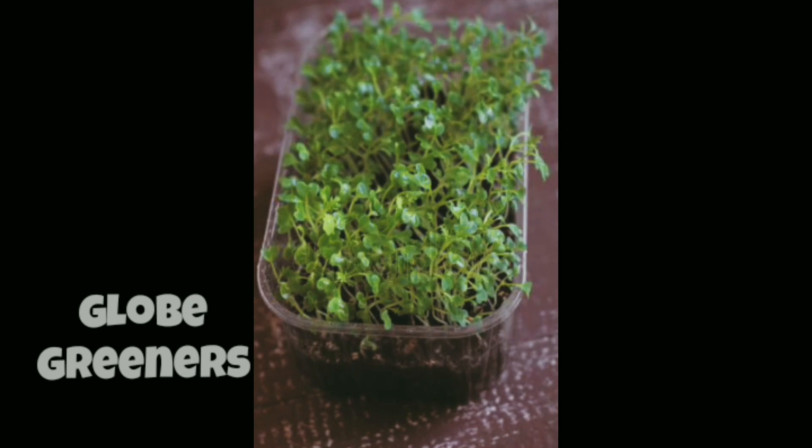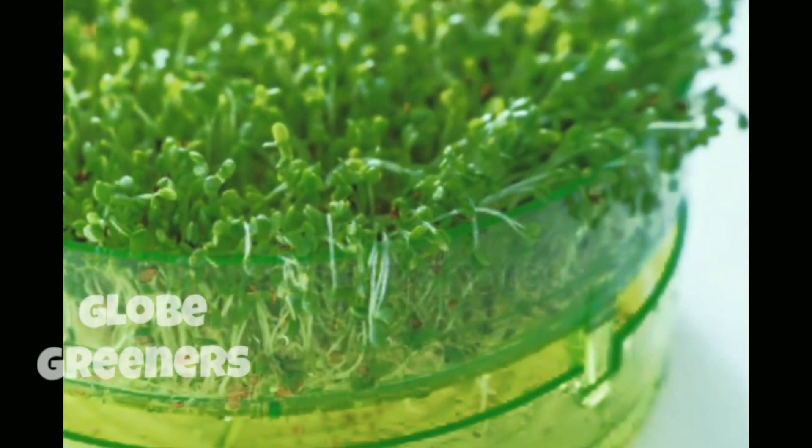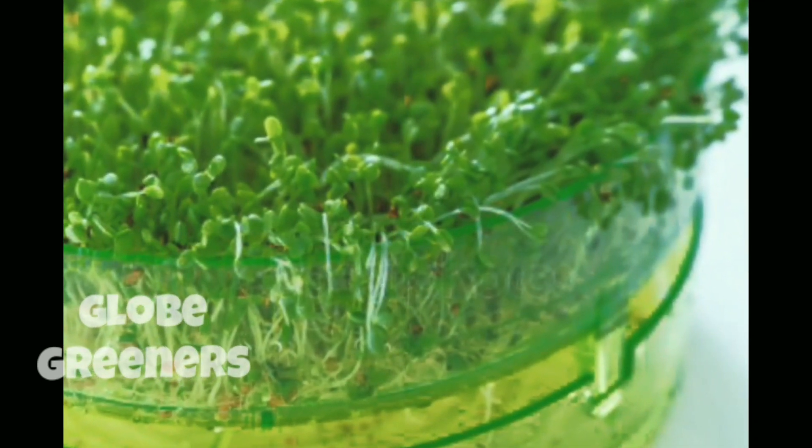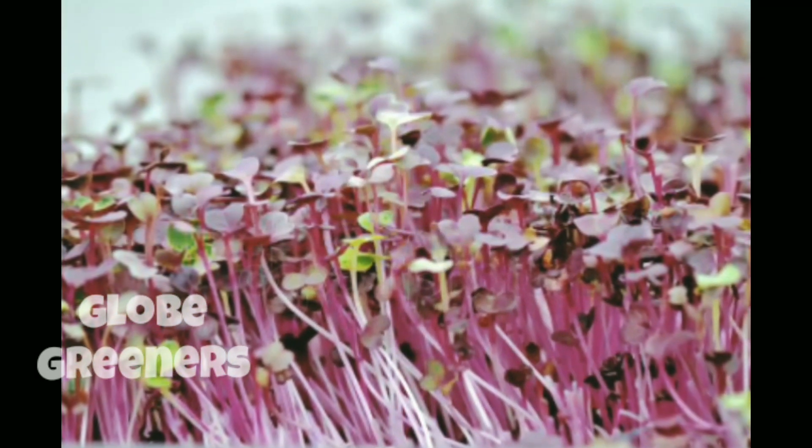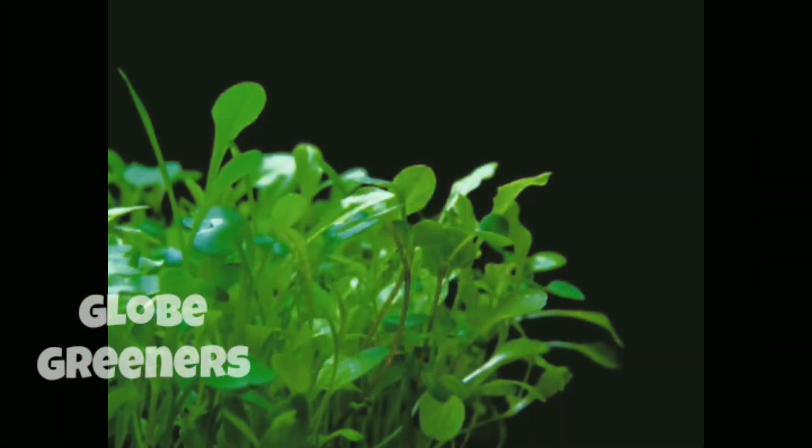Mint, cabbage, kale, beets, and fenugreek are some of the commonly grown microgreens. Let us see how we can grow fenugreek as a microgreen without soil.